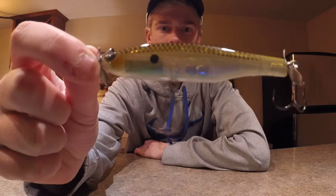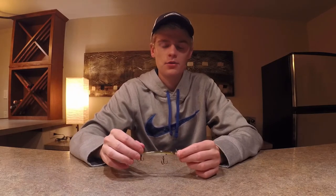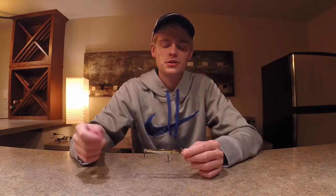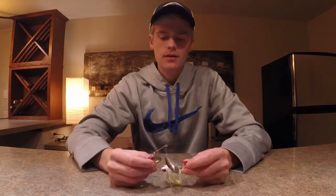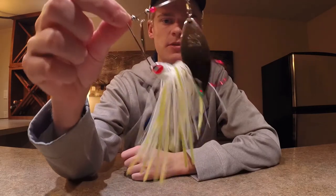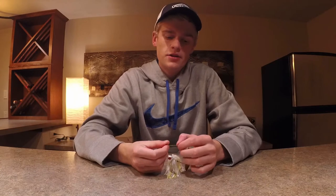The seventh bait I like to use is a spy bait. Basically, throw it out, let it sink — it sinks about a foot per second — and count it down to whatever depth you're looking for, wherever the fish are, then just do a slow retrieve back. That's effective as well.